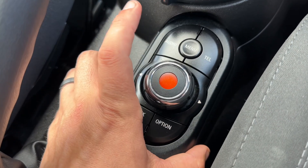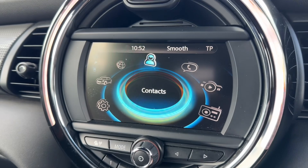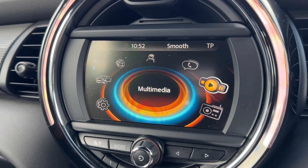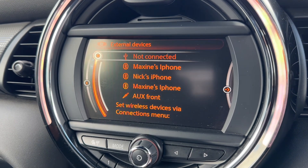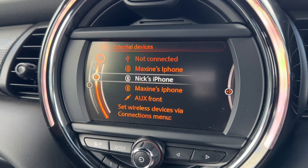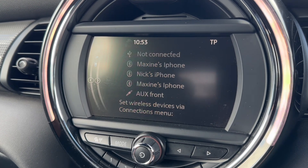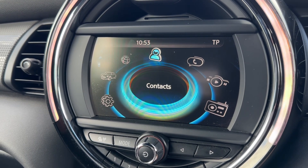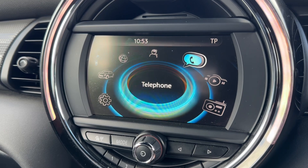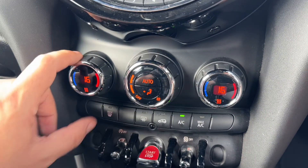You can use the collection of buttons that surround the dial to go into certain menus — for example telephone, main menu, audio, or media. From the main menu you can do virtually everything with the dial. If you want to listen to your own music, go to multimedia and push the dial down — you then have external devices you can plug in: USB input, Bluetooth audio, and auxiliary input, so plenty of ways to listen to your music. Coming back out to the main menu, there's a settings menu, vehicle information, Mini Connected, and your contacts.